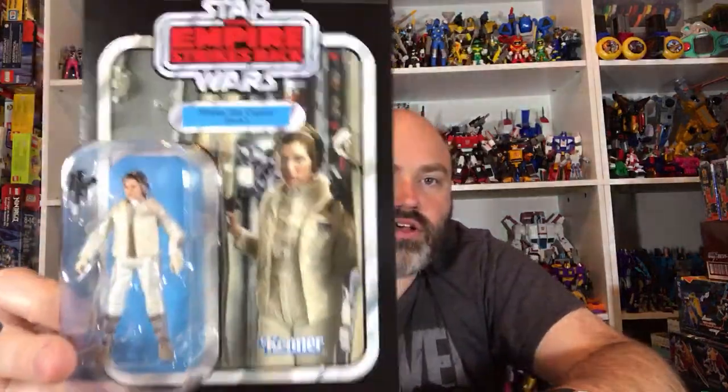Randomly they had a deal on Black Friday on Hasbro Pulse to get 20% off your whole order, and I went on there mostly to pre-order Transformers. But I was looking through the Star Wars stuff and this caught my eye, so I grabbed it — I always liked her in the Hoth outfit, so I just decided to grab it.